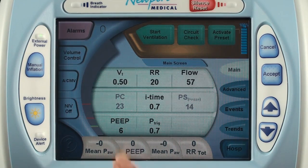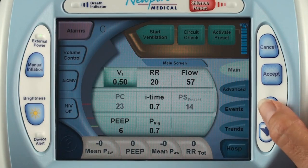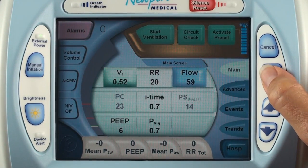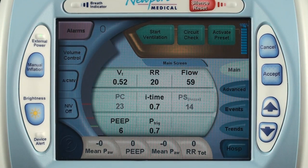To change a setting, just touch a parameter, and then while it is highlighted, use the up and down arrows to change the set value. Then press the accept button.